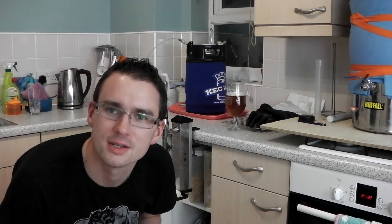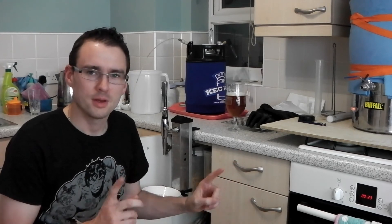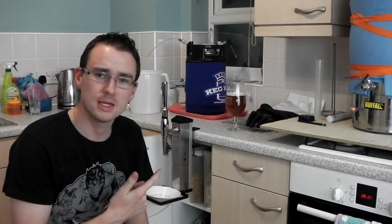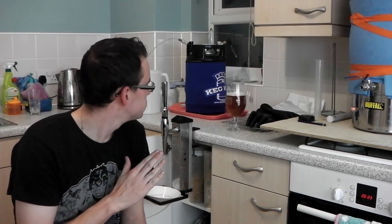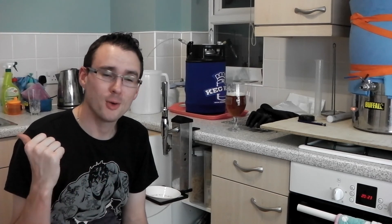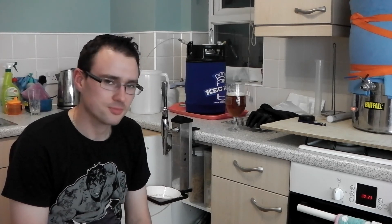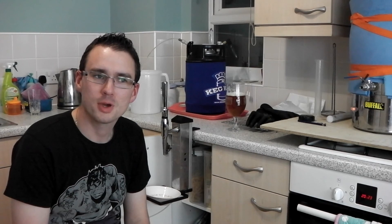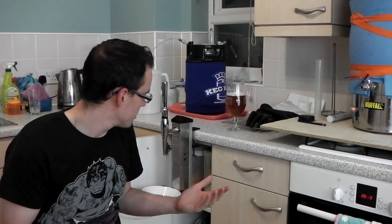I'm very aware this video is turning into quite a long one. I might keep this as a keg setup video and cover my next bit in a separate video so I don't bore you too much. The beer in the keg right now is the Malk Miller Punky IPA kit — I'm going to do a separate video on that because it deserves it, it's just exceptional. I'm going to do a side-by-side with another homebrew from Ant Rogerson as well. I've spoken so much about my keg system because I'm so happy with it.